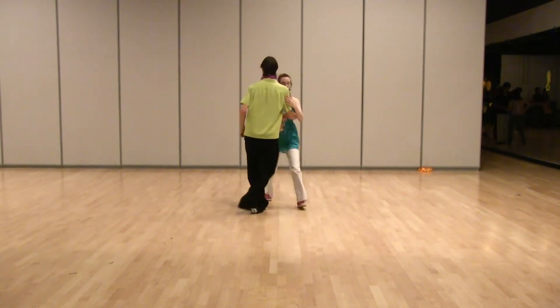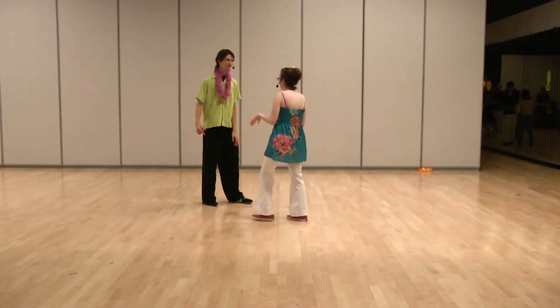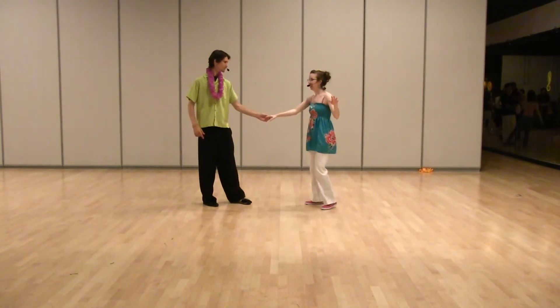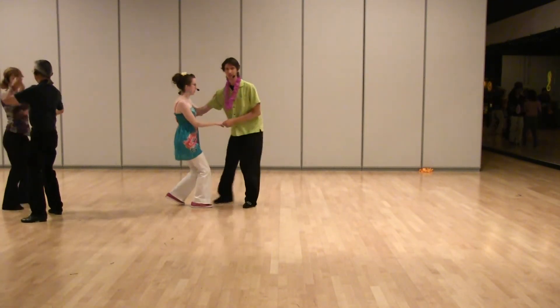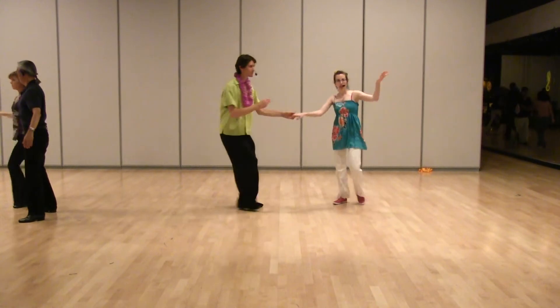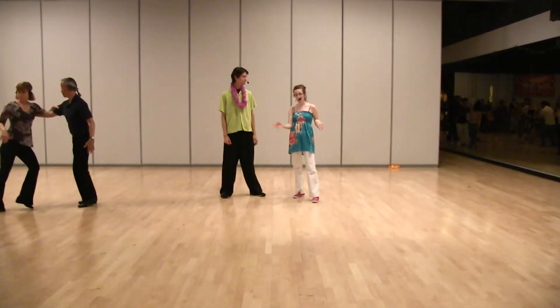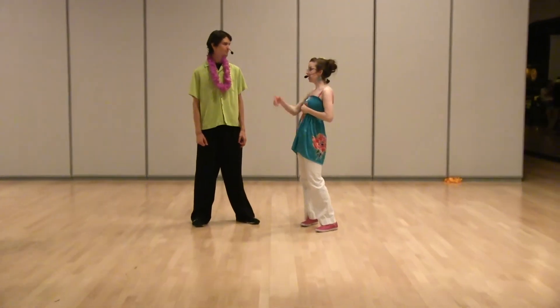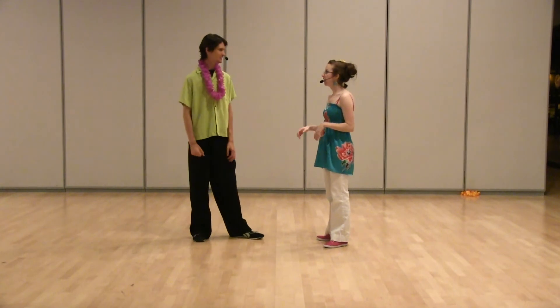Then we can continue doing swing outs from open. How about one more swing out — going this way, from closed. And we go: 1, 2, 3, get in front, 5, 6, 7. The difference is that the follow doesn't move very much on the first four counts of the swing out from closed, but the leader moves around her. Followers rock this time.